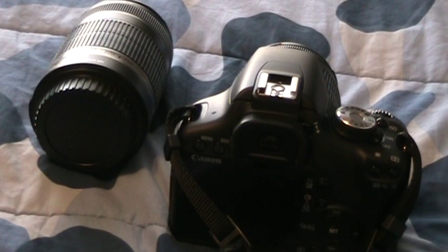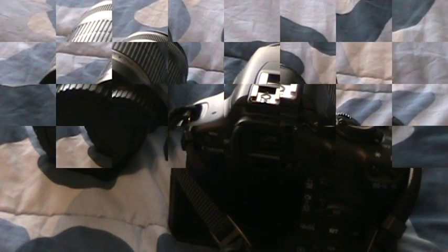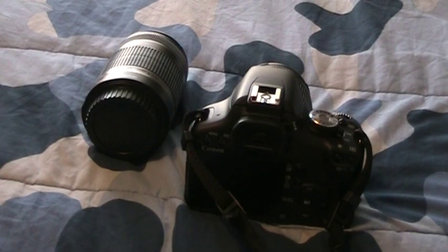Hi everyone, and right now I'm going to be starting a new series, kind of showing people how to do basic things on their DSLR. For new users like me, I'm going to be sharing that with you guys. So right now in this video, I'm going to be showing you guys how to attach a lens.